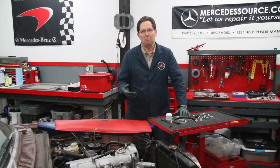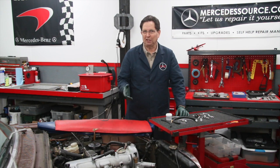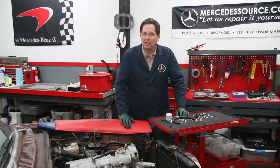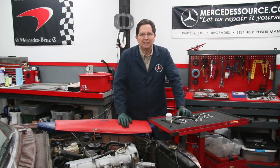I've never really considered myself a mad scientist, more like a crazy scientist. We've had a really crazy week around here at Mercedes Source, and it gets pretty exciting when we come up with some new inventions. And that's pretty much what we did this past week.